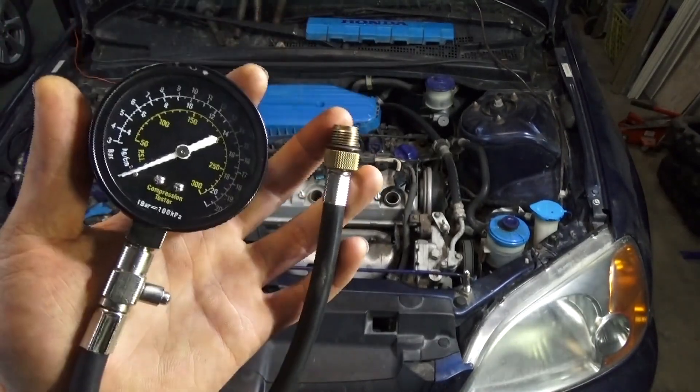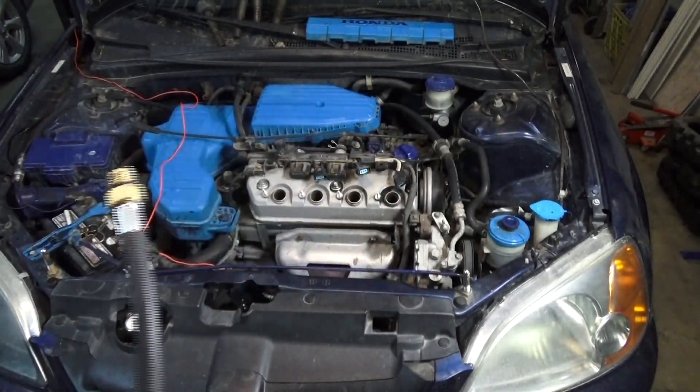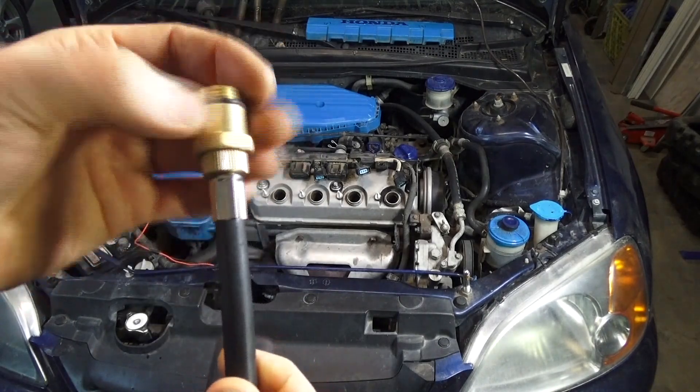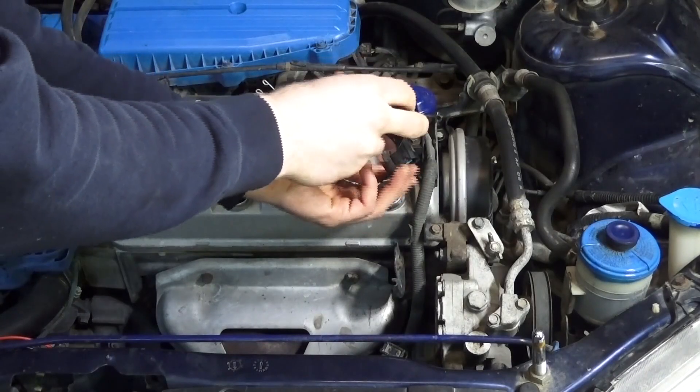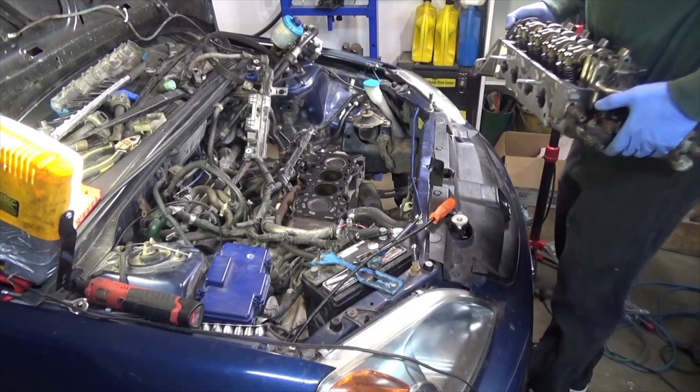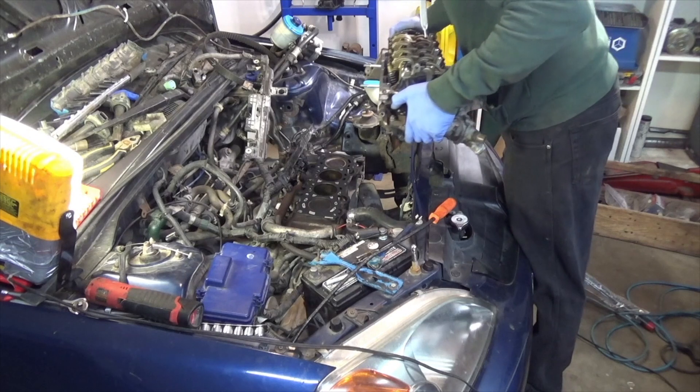Welcome to the channel. In this video we are going to be doing a compression test on a seventh generation Honda Civic — that's 2001 to 2005. This is the first of many videos where I go all the way through doing a complete head gasket replacement on this engine.